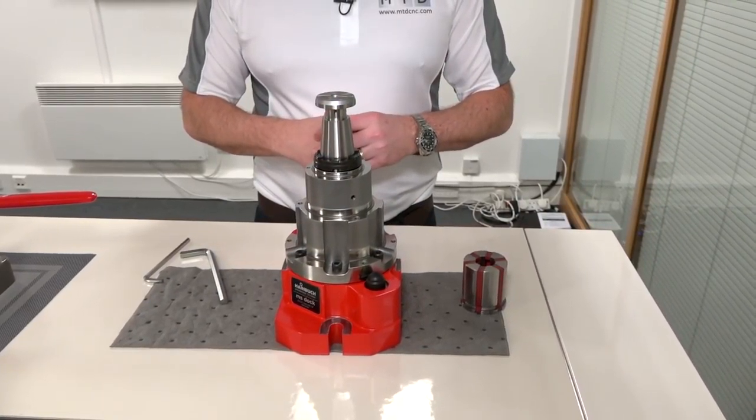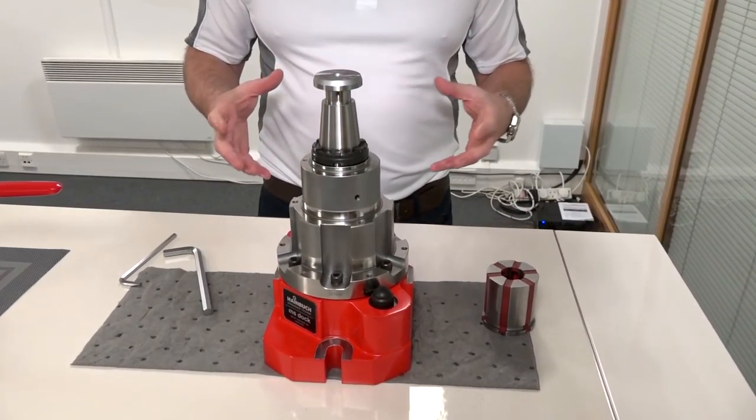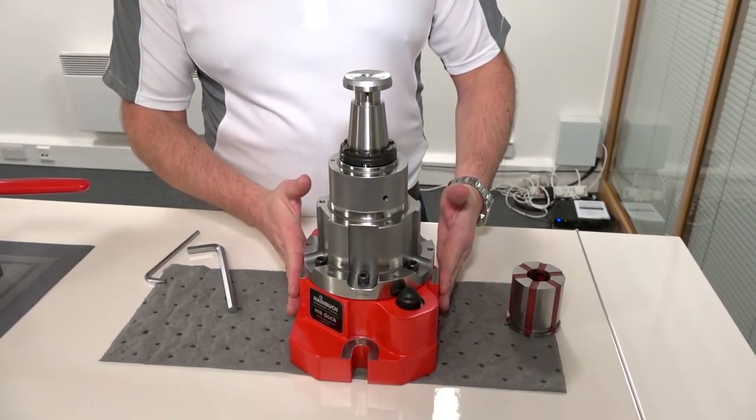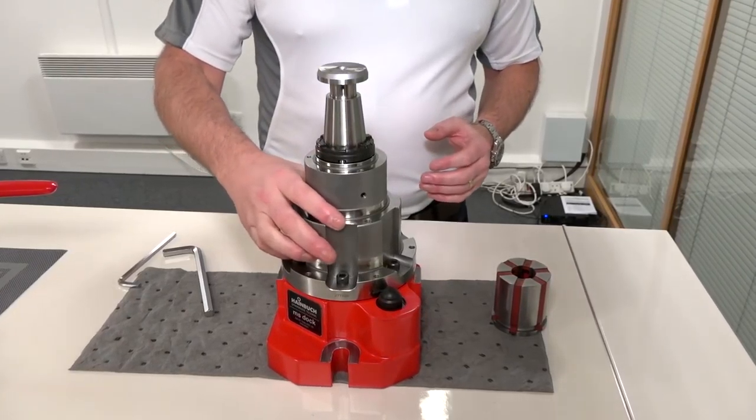We're looking at a mandrel solution here, but this isn't a mandrel solution for a turning machine — this is actually for a milling machine. We've got the MS dock, which is the base here of the unit, and then onto that we have clamped the mandrel.